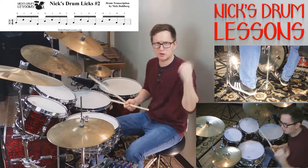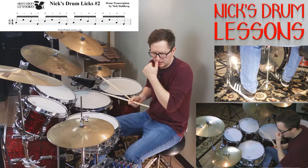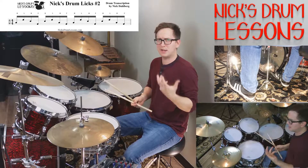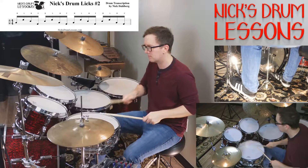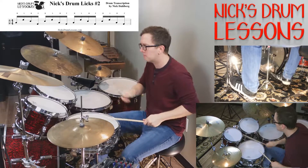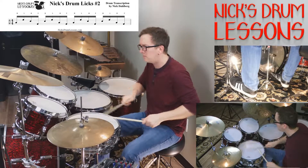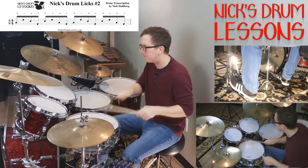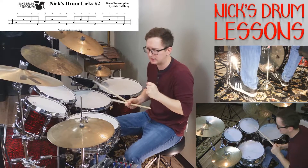You heard it earlier in the video — I was just doing it with a quarter-note rock kind of vibe. You can change that around. Let's try it in a more danceable, disco beat kind of thing. Sounds cool in that context.